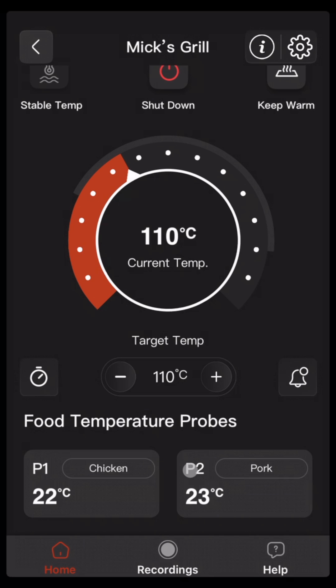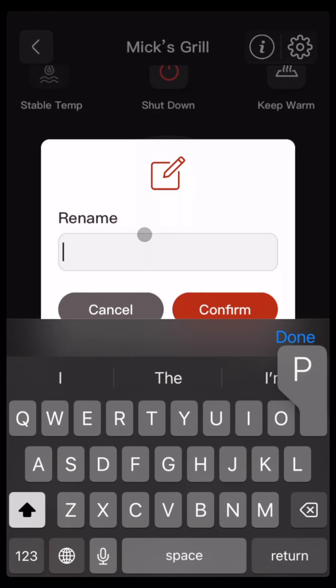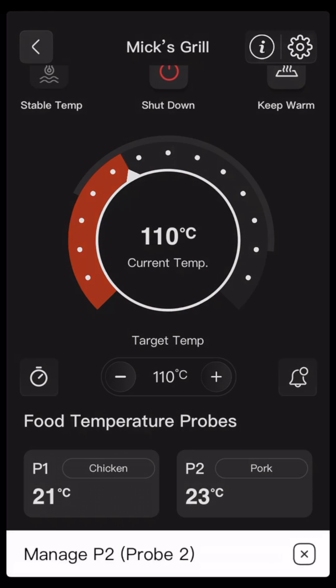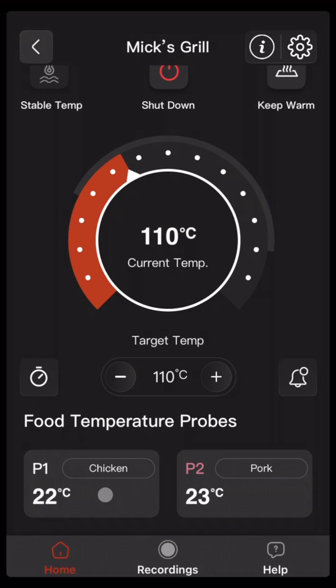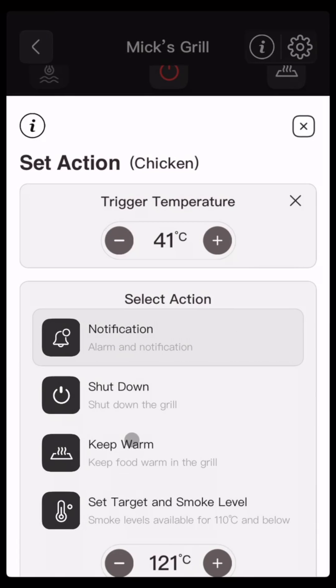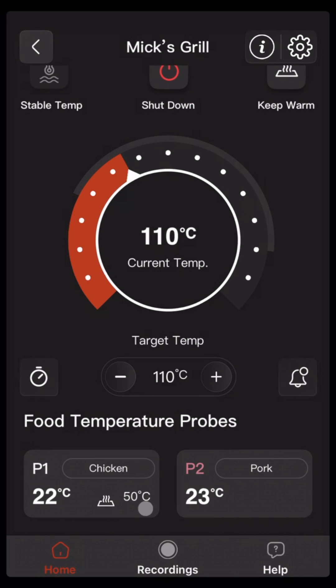Now let's use the food probes to complete actions. If you haven't already, feel free to click on a probe and give it a name — for example, Pork. You can also change its color as well. To set a trigger action, just click on the tile, then set trigger action, and you want to set the temperature above which the trigger will occur. The temperature must be above this level for one minute before the trigger will occur. Let's go keep warm — scroll down and confirm. You can see the icon has changed here and it shows the trigger temperature.